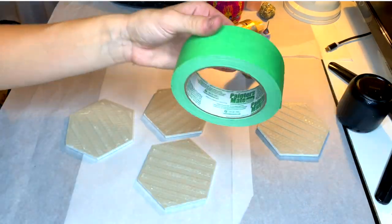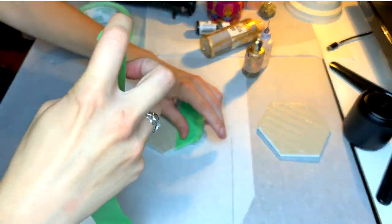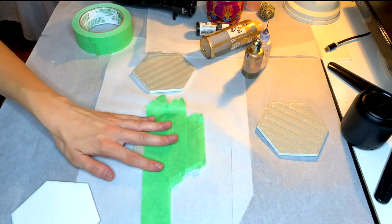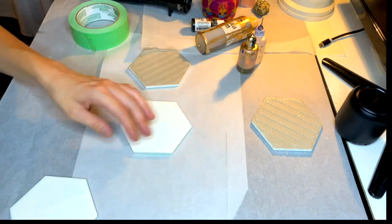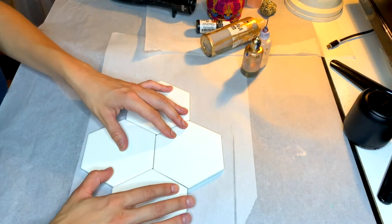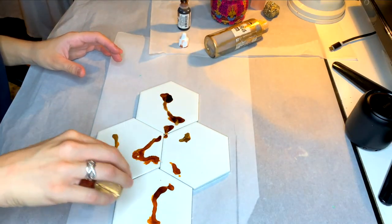The first step is to take these tiles off of the net — they come in sets of nine. I bought mine at Home Depot, so you can get them at any local hardware store. I'm just taping the back so that when you get to the step of resinating your coasters, they're all nice and tidy at the back and you don't get any drippage.